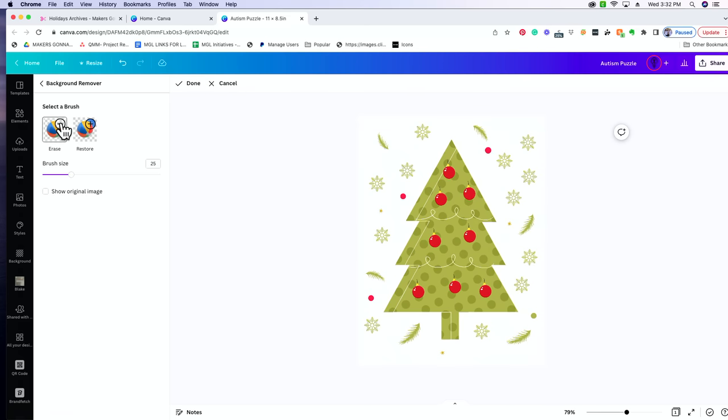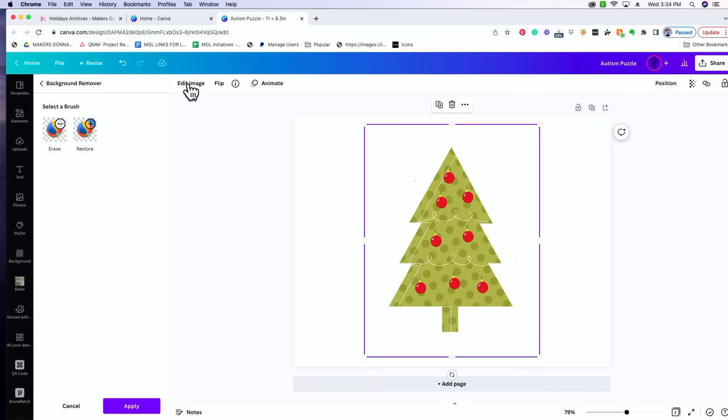If you really wanted to, you could select the Erase option, move your brush bigger or smaller, and go in and erase everything around the Christmas tree if you just wanted the tree. This is a really good option if you want to break designs apart — if you found a file you love but don't necessarily need the background. After removing the background, you can click to show the original image and see how much was taken away. Once you're done, select the Done option.